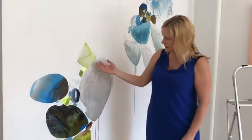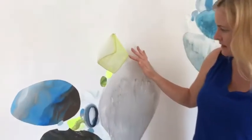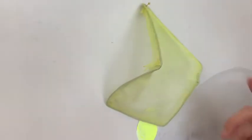Some of these elements are sculptural, as you can see. This is silk stretched over a wire form that I made and then painted.